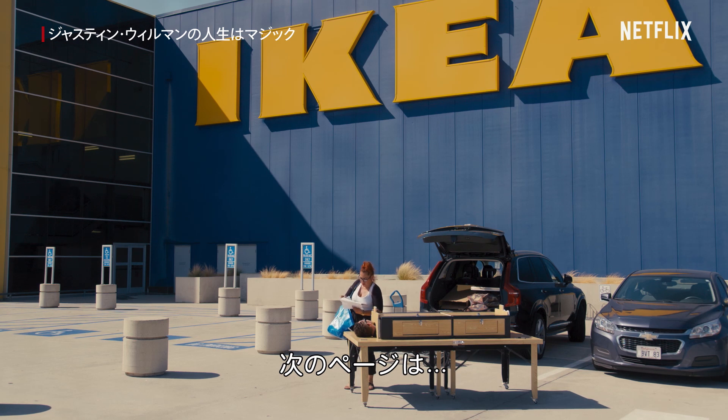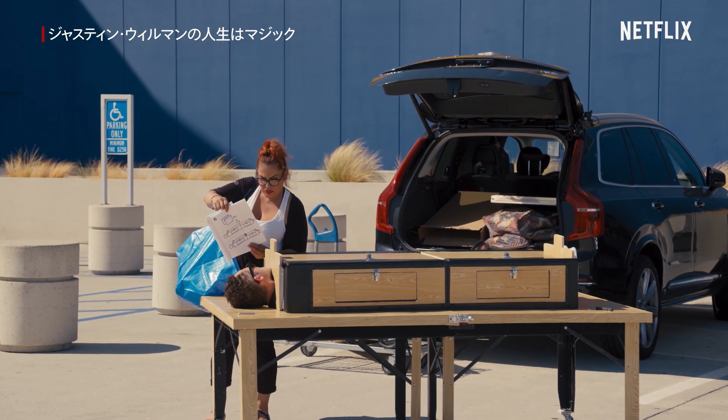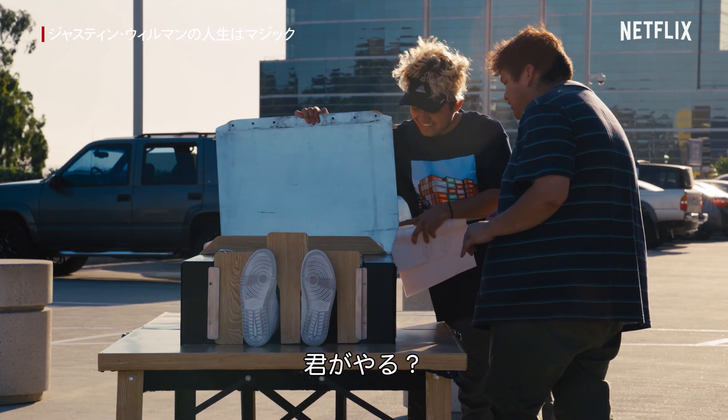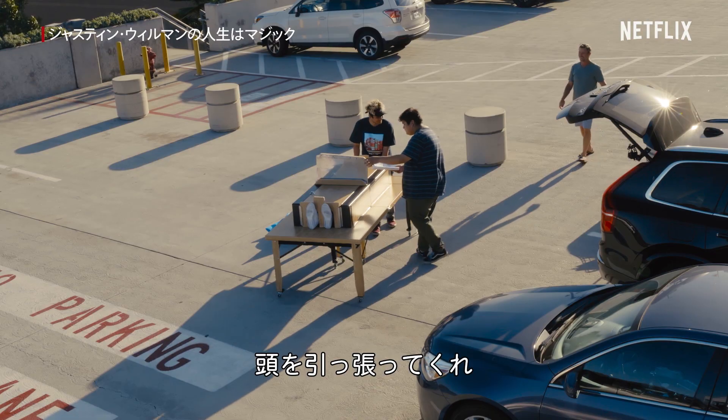The next page is... Put those metal things. Oh boy. OK. You want me to do it or you got to do it? I don't think it's safe, man. Come back here and pull my head like a chiropractor.